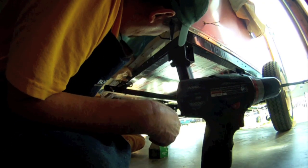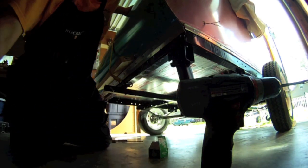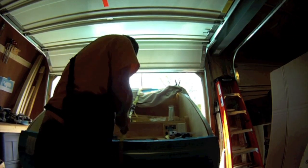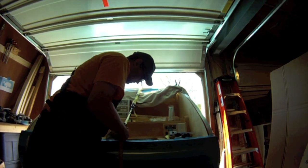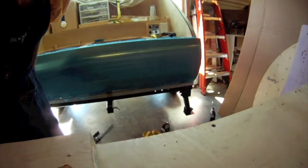I think I got them all in there, and now I'll go ahead and turn it over and take the strap off. The tail section is on.